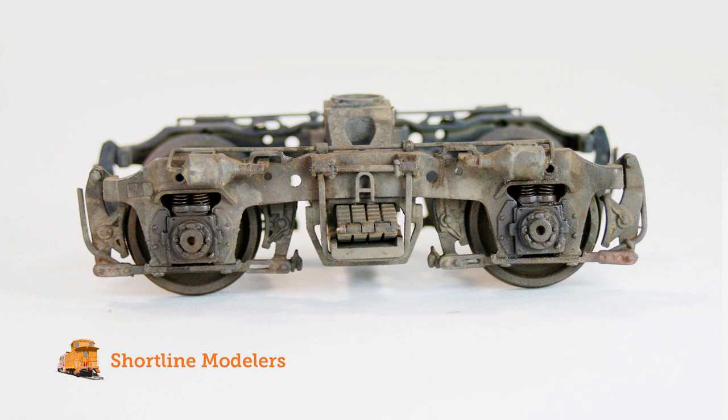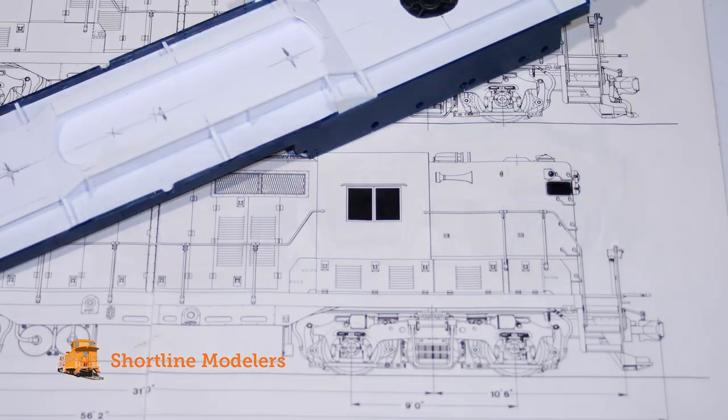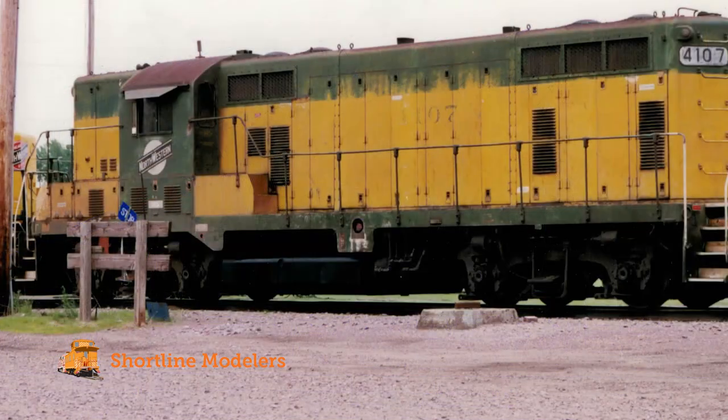For those of you who are just starting out in the hobby, or maybe you're even a lifelong model builder, using as much information about the prototype you're trying to recreate is essential for a believable model. As model builders and as artists, we tend to look at the world in a little more detail. Whether it was something we were trained to do or it just comes naturally, this ability of observation helps us reproduce highly detailed objects in miniature.